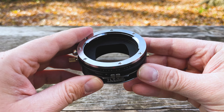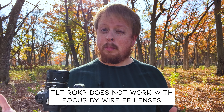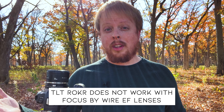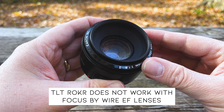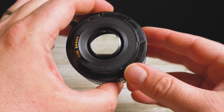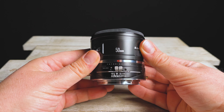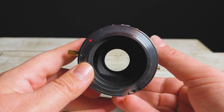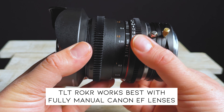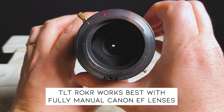One quick note: this adapter is fully manual — there are no electronic communication pins. So you have to use it with EF lenses that have at least a manual focus, like this older Nifty 50. If you use it with newer EF lenses, some of them are focus-by-wire only, which means they only focus with an electronic charge — unfortunately, those lenses will not work on this adapter. Also, most Canon EF lenses don't have manual aperture control, so you'll be limited to the widest aperture setting, unless you're using a fully manual Canon EF Cine lens like this Rokinon 14mm, in which case you'll have full manual control of the aperture.